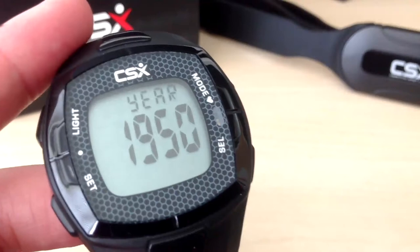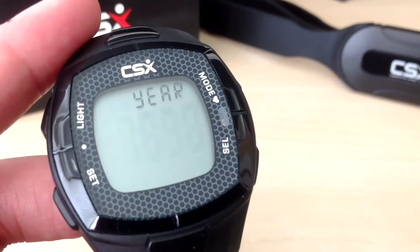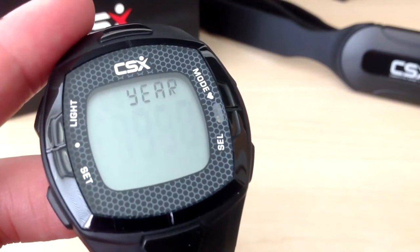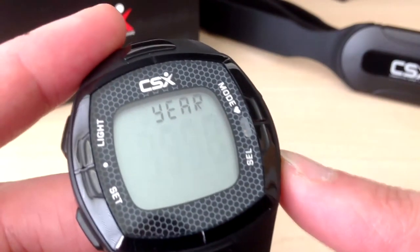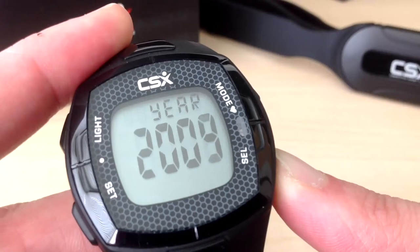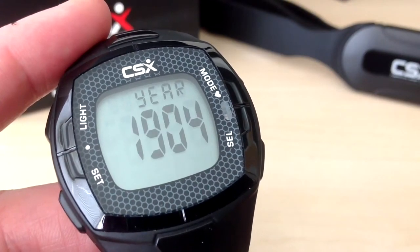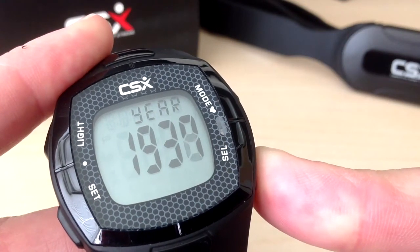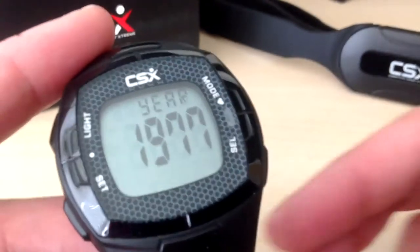Next, enter your date of birth year. The default value is 1950. If your date of birth is before 1950, increase the year beyond 2010 and the counter will start again at 1900. Press select to enter the birth year — you can press and hold select to increase the numbers rapidly. You can see that once we have gone beyond 2010, the numbers go back to 1900. Enter your desired birth year and press set to confirm.